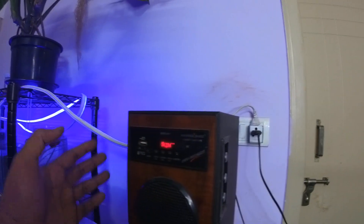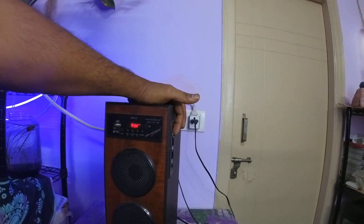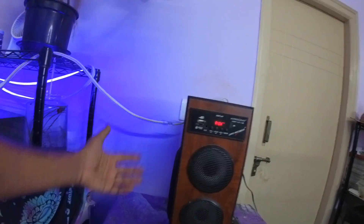The placement of the woofer and the controllers is completely on the other side. If you try to place it facing one way, it might be difficult for you to access the controllers. And if you try to place it the other way, you might disturb the bass output from the speaker.